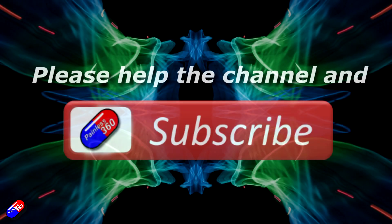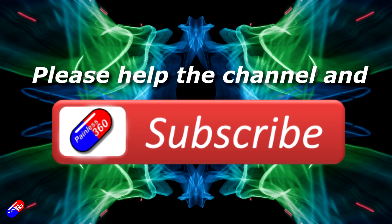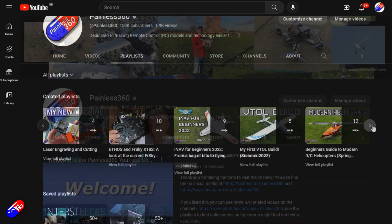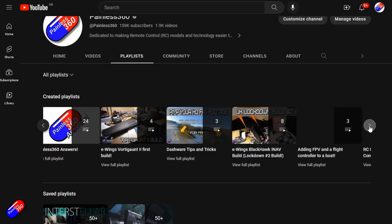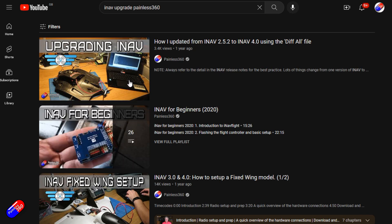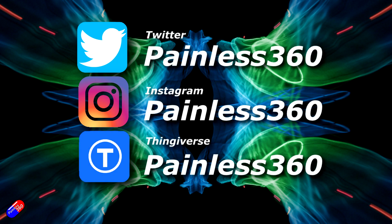Thank you for watching. If you find my videos useful, please take a moment to hit the like and subscribe button — it helps the channel a lot. If you really like what I'm doing, you can become a Patreon supporter and get access to lots of exclusive benefits; the link is in the video description. All videos on the channel are organized into playlists so you can easily find content on a subject you're interested in. Add Painless360 to your searches on Google and YouTube to find my content on any topic. Thanks again for watching, and as always, happy flying.